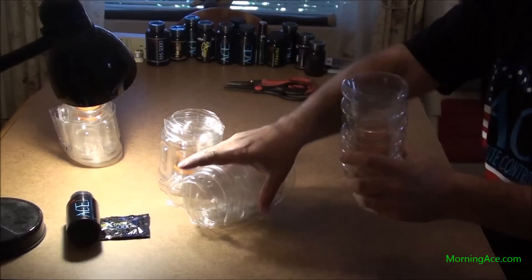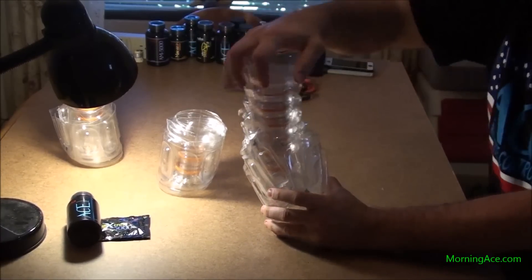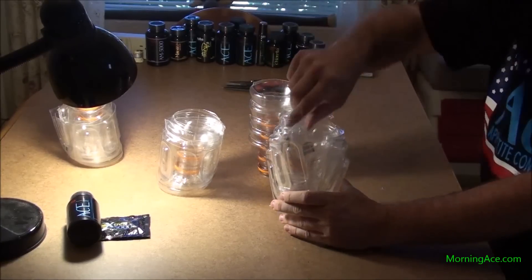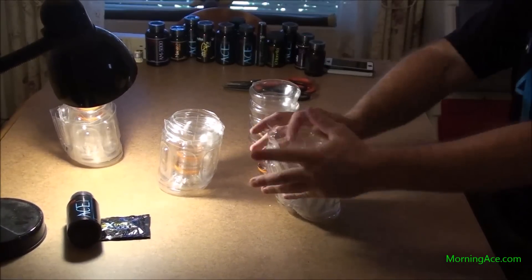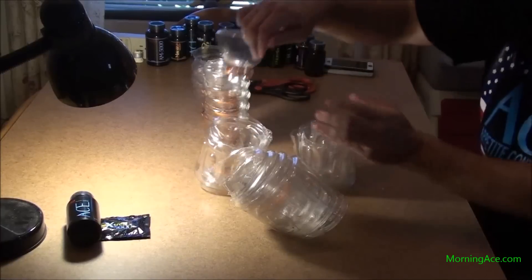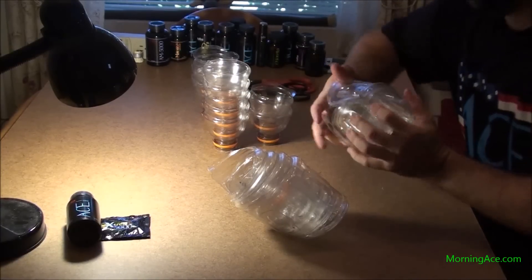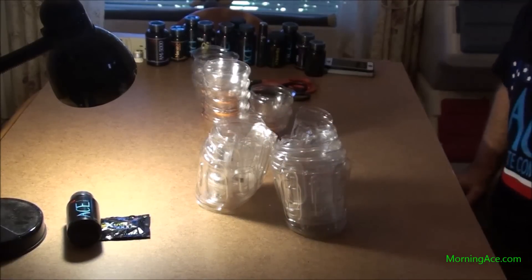Okay, these are all the tops. Try to shove those in there — not as far as those will go. Not as good as I thought it would be. So that's about two or three bottles worth of space, and I've got at least ten nested together.